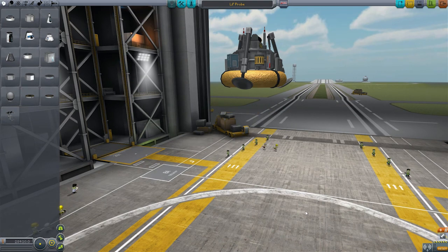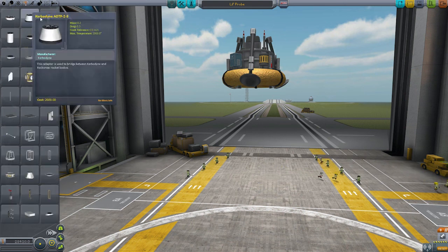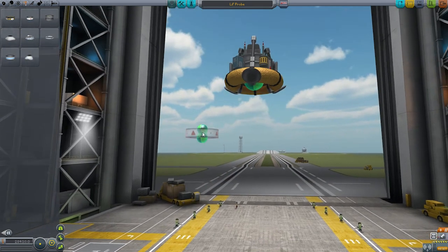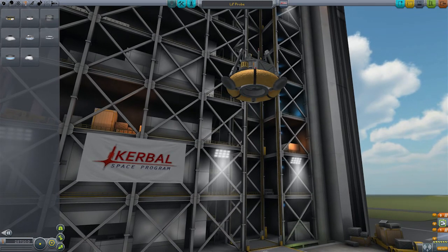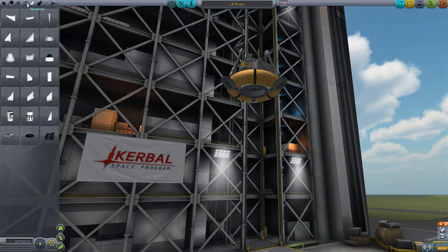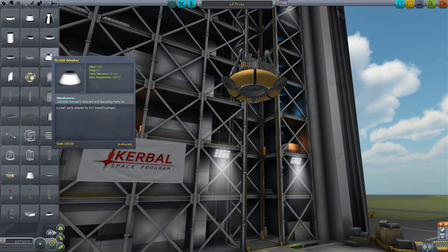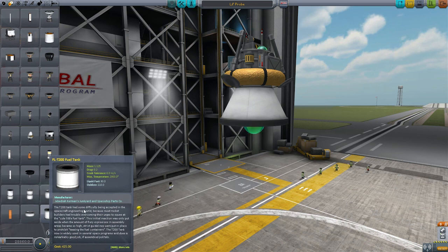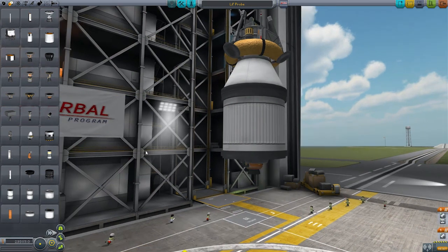So what kind of rocket would you put this on? I found one method that works really well - you use basically just the small parts. So if we go across to the structural tab and bring up the small stack decoupler - you can use the stack separator but I tend to use the stack decoupler. Stick that in there, it kind of clips in but it works. Now we need to put an adapter - I just like to because it looks better. Then let's put a nice small tank - the 200 is what I tend to like using. And if we stick the little Rockomax engine on it, there's a pretty good transfer stage.